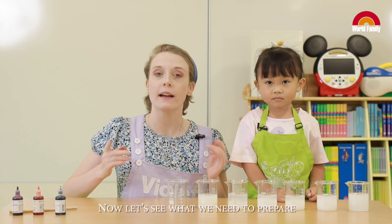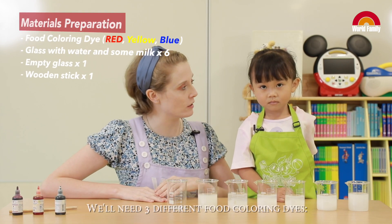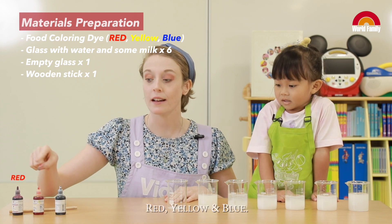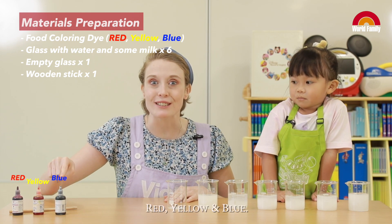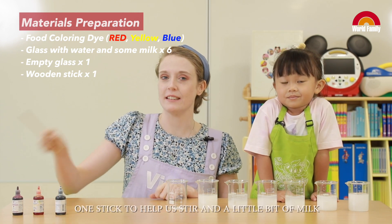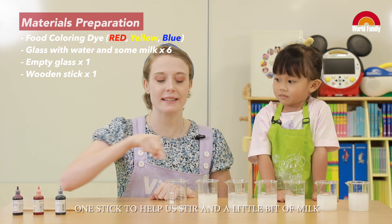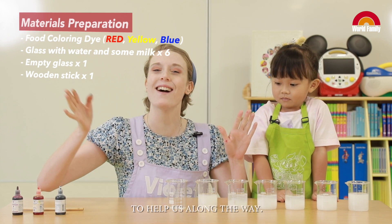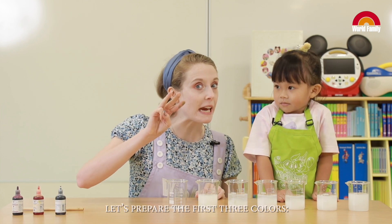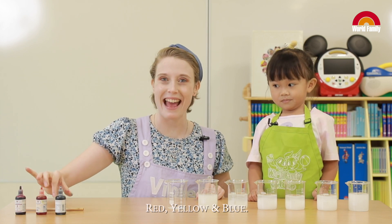Now let's see what we need to prepare for the color mixing experiment. We'll need three different food colored dyes: red, yellow, and blue. We'll need seven glasses, one stick to help us stir, and a little bit of milk to help us along the way. Okay Jocelyn, let's prepare the first three colors — red, yellow, and blue.